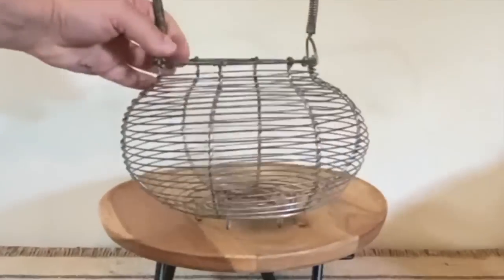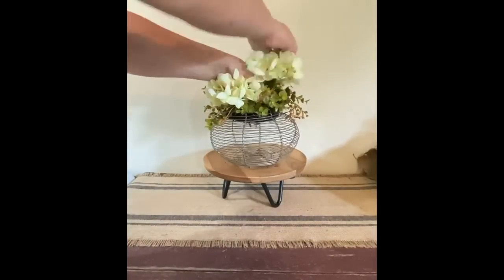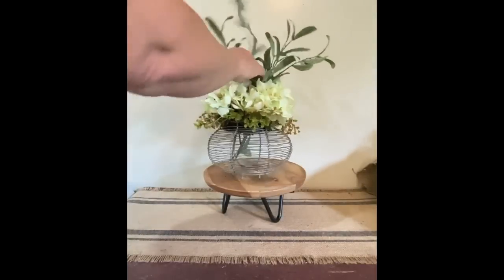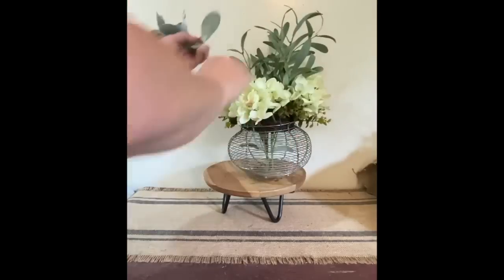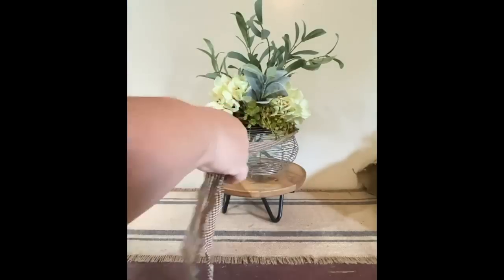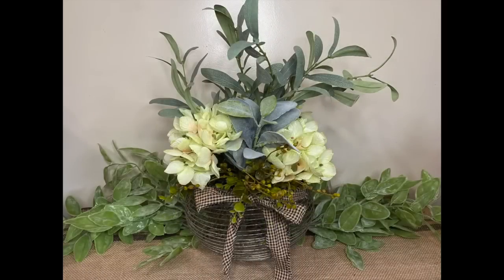I got this egg basket from a yard sale recently and just loved it, so I decided to do a centerpiece with it. I took a wreath from Factory Direct and some hydrangeas — one of my favorite flowers — and just some greenery I had from several different places, whether it be Walmart, Joann's, or elsewhere. Just taking some homespun material, making a little bow in the front, giving it a little trim. And there's your quick little centerpiece with a really cool wire egg basket.